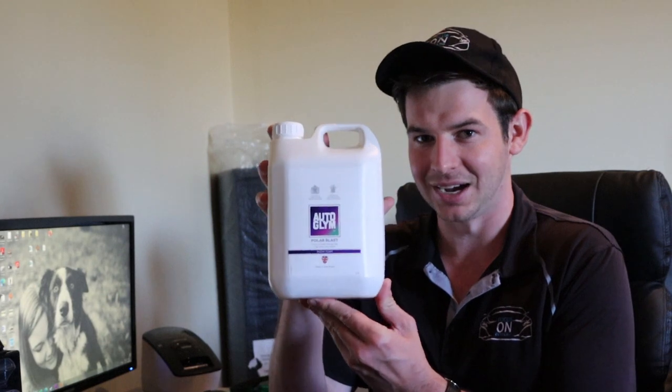This video will be revolving around Autoglym's Polar Series, a group of products that from start to finish help to create a safer and more efficient way of making your car look amazing — from easier cleaning to protecting. What makes up this kit, in order of application, is first of all their Polar Blast.